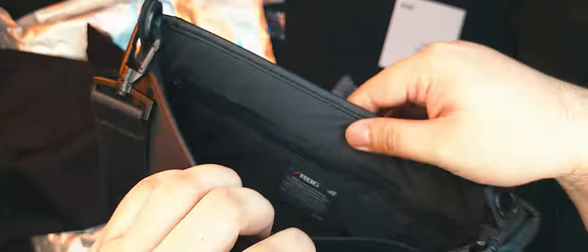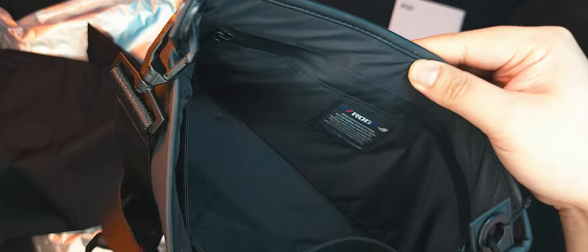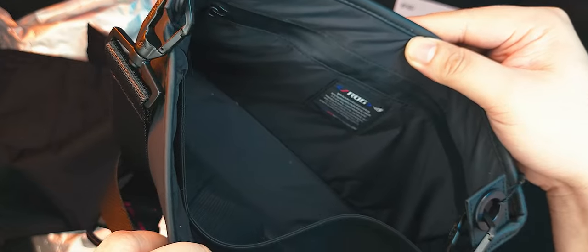Inside the main flap of the ROG Slash Sling Bag, there's a pretty spacious nylon-lined interior with one small fabric pocket and one mesh pocket for organization. On the other side, there's another one of those fabric tabs with ROG text on it and another pocket with a reverse zip without welded stitching. That's some really good packability for a small sling bag.